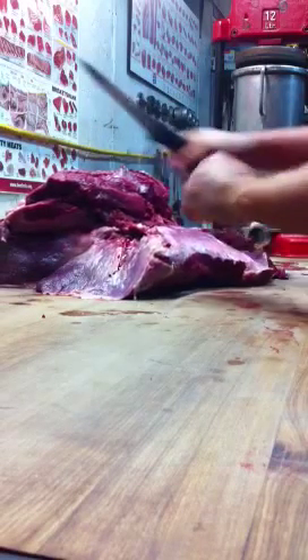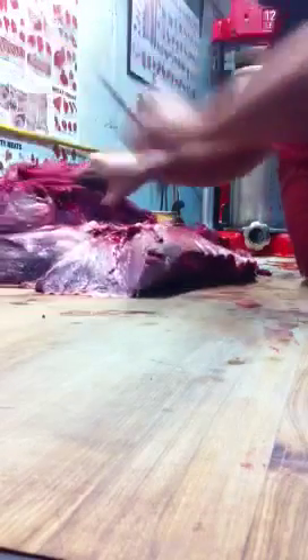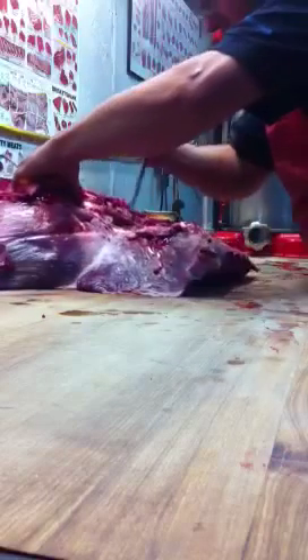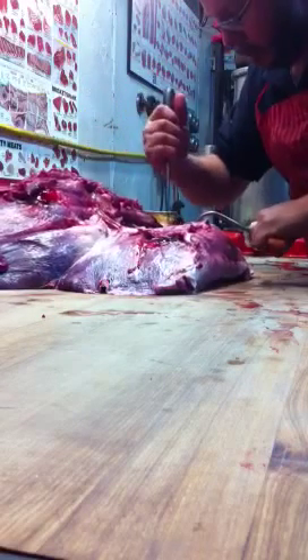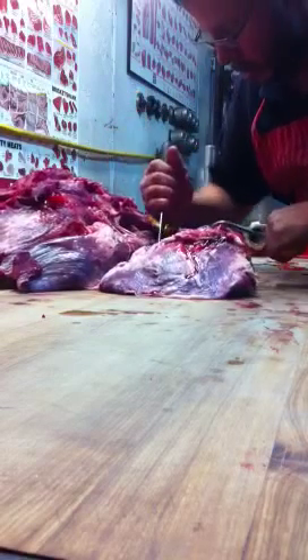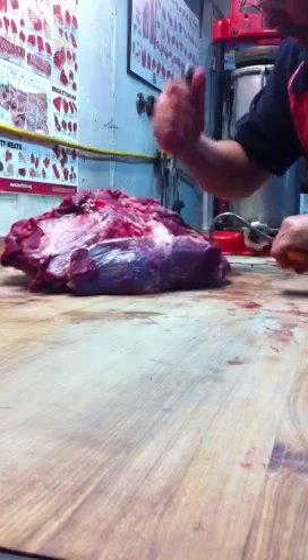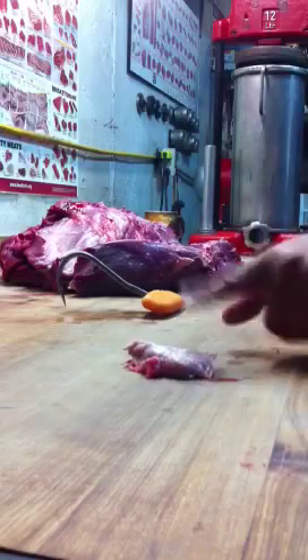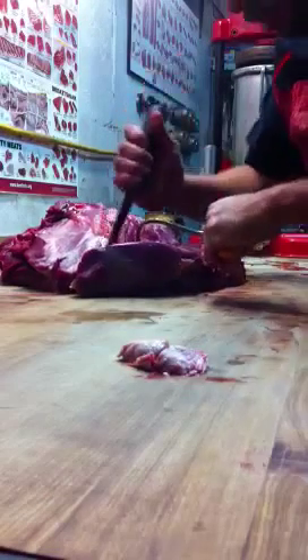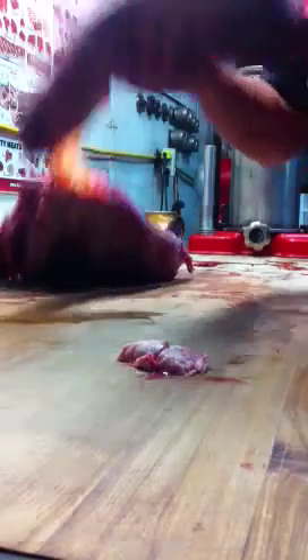Now we've got the top round here, your bottom round, and the eye of the round is in there. We're going to separate those. There's the bottom round. Here's your eye of the round — that's going to come off next. There's a big gland inside there.